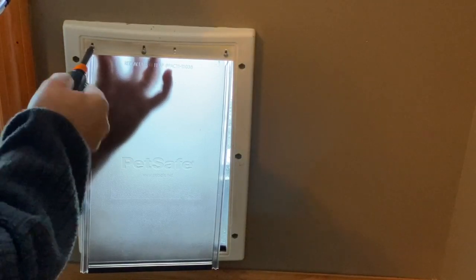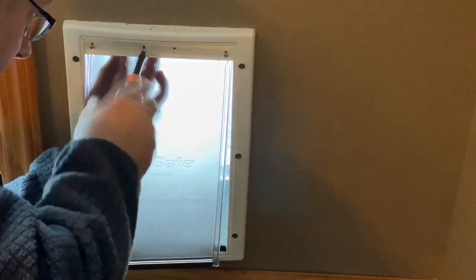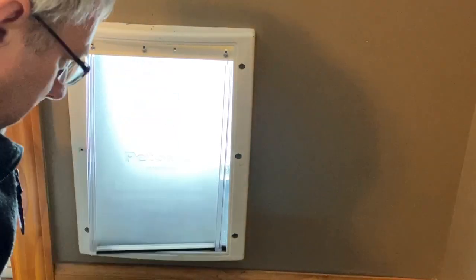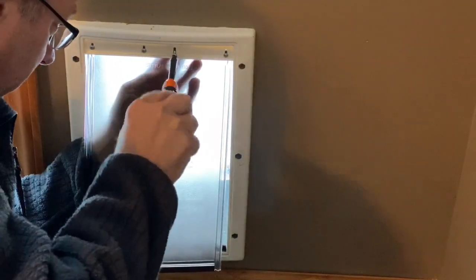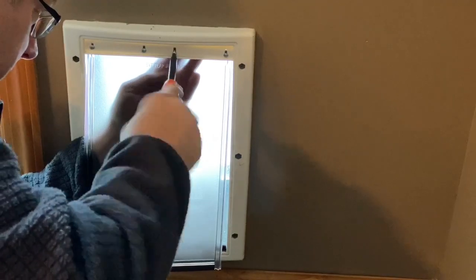Just close, not tight though, because you need to adjust this up and down. I'm holding it from the back because I don't want to push on that plastic, especially not in temperatures like this.